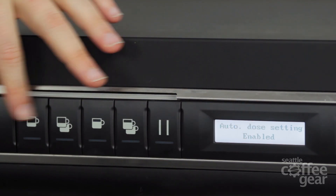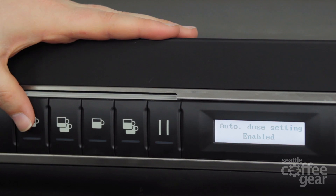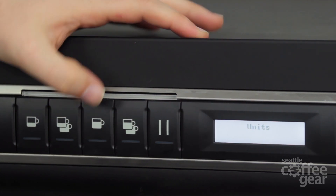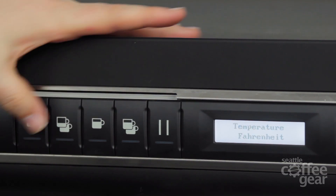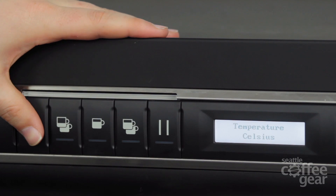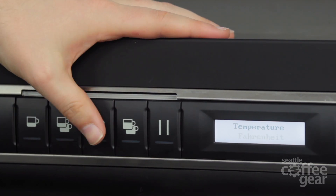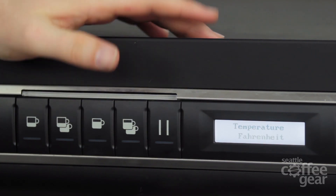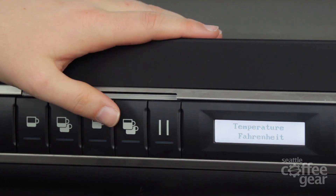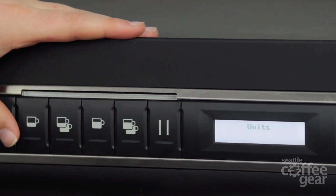Auto dose settings enabled — meaning it's going to allow this volumetric control to work. Again, it's another thing you probably never really want to change. Units — this one's actually an important one, especially if you don't always want to look at it in Fahrenheit. You can hit this and choose Fahrenheit or Celsius. It's really only two options, but that's your choice. It's nice if you're working or going to take this to an area maybe in Canada where you want to use that type of option. If not, here in the States, leave it at Fahrenheit.